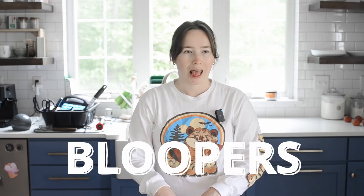If you found this video helpful, please give it a thumbs up, and make sure to check out this video next that YouTube thinks you'll enjoy.